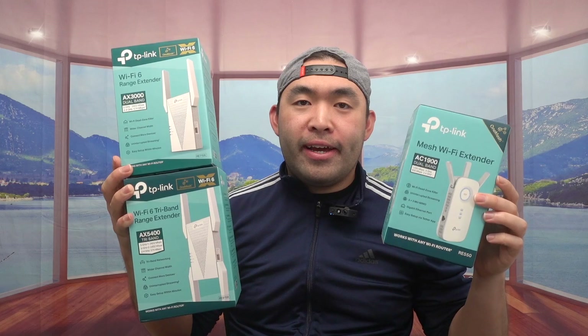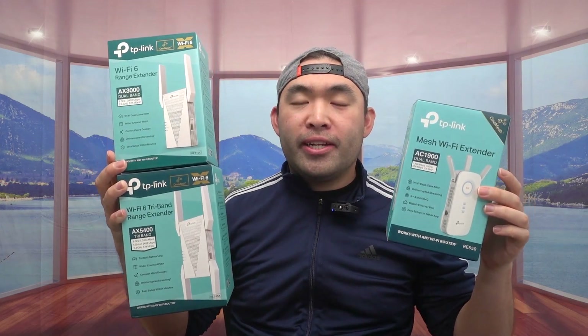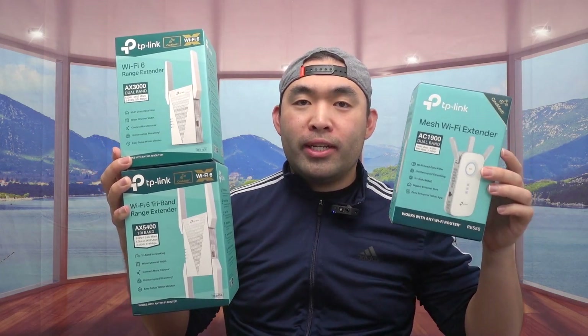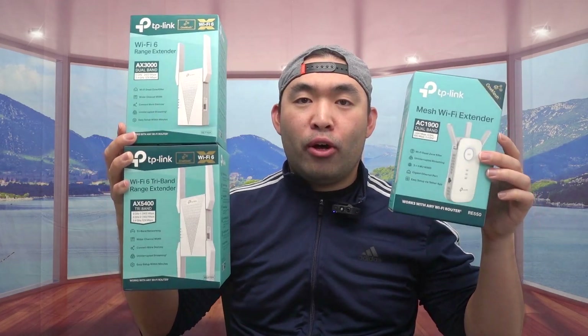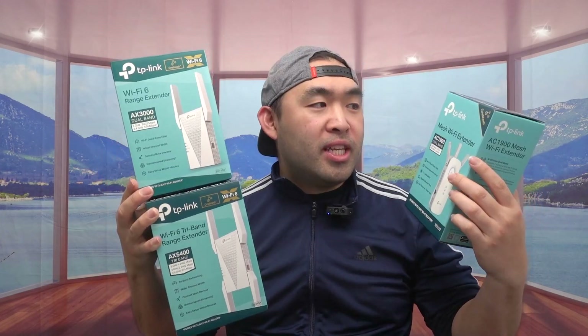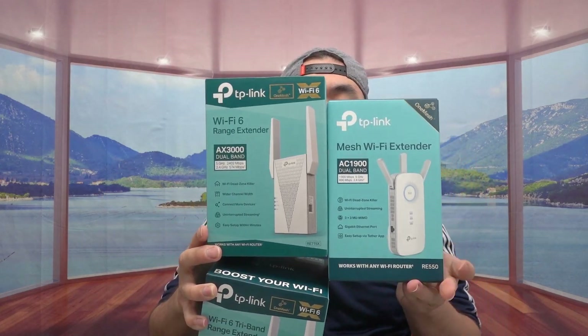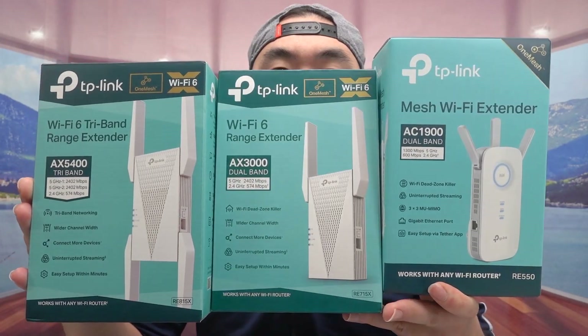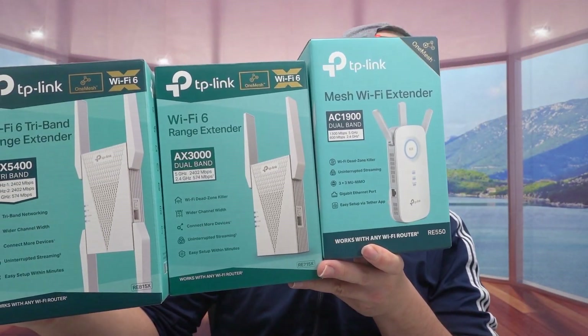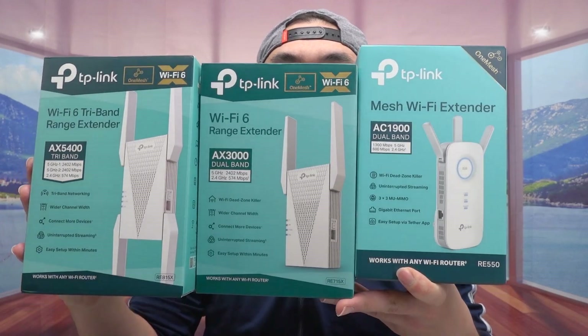Hey, welcome back to the show 'Is It Worth It.' For this episode, we got these right here — some Wi-Fi range extenders. I have three of them, all three from the same brand, TP-Link, but each one offers something slightly different. The one on the very left is the AC1900, which is the most basic one out of all three.